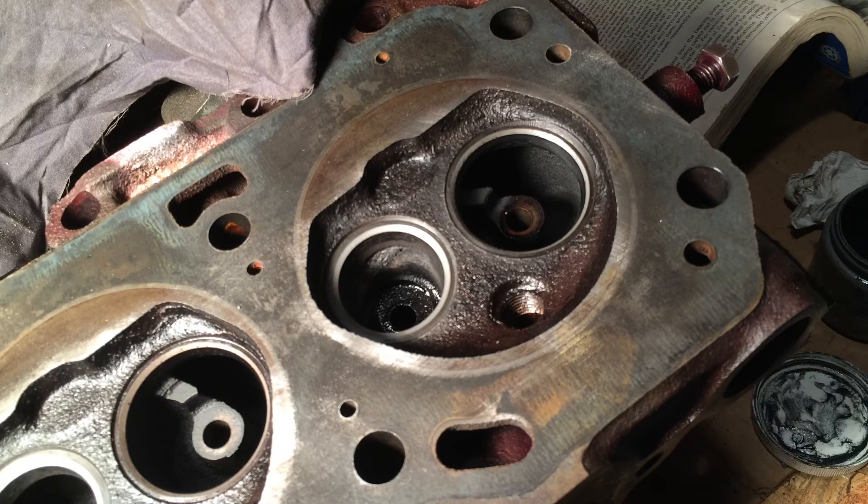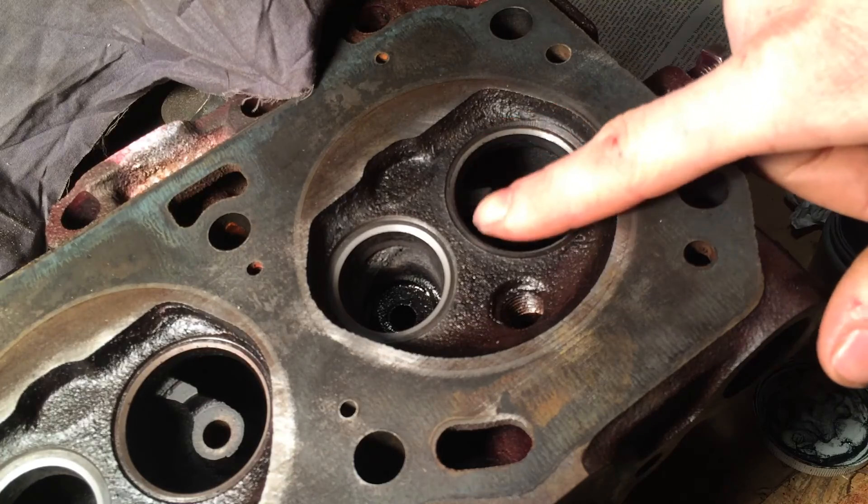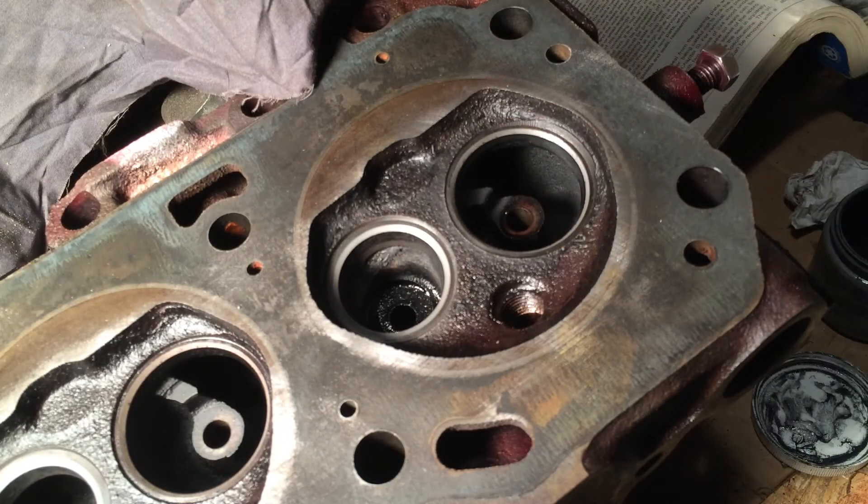Once you get all the valves lapped in and all the seats look good with no pits or marks, you can go ahead and put your valve springs on. I'll show you how to do that in the next video, and there's also a little trick to ensuring that your valves are seating properly before you put the heads on the engine. I'll show you how to do that. Thanks for watching.